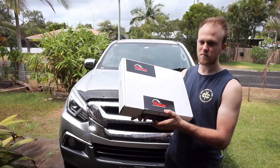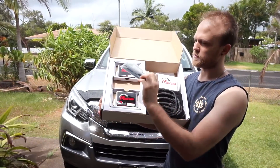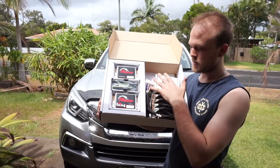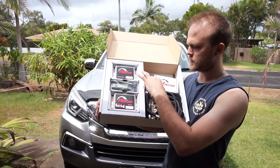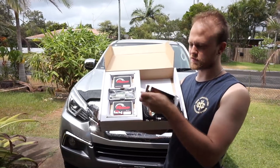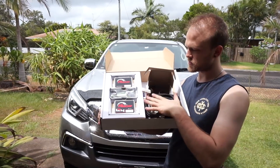So in the Unichip box, this is what you get. You get your two tuning modules, some velcro sticky tape to stick the modules down, and these two little blanking plugs. If you ever have any issues with the wiring or the modules, you just unplug them, put these piggyback blanking plugs in, and that will cancel out anything the Unichip has to do with the wiring harness. In this little box you also get your map selector switch — I've gone for the five-map selector switch.